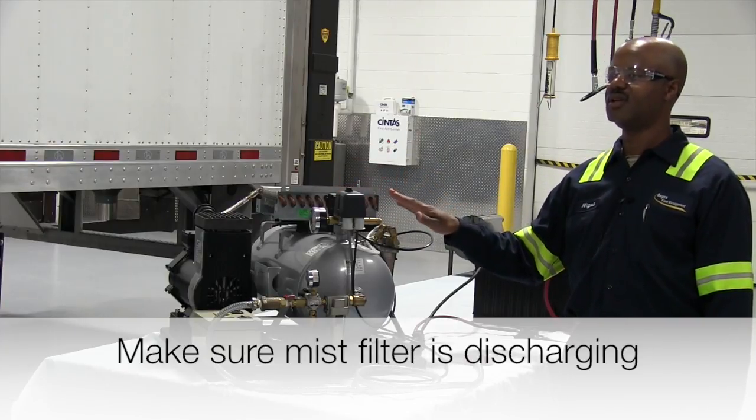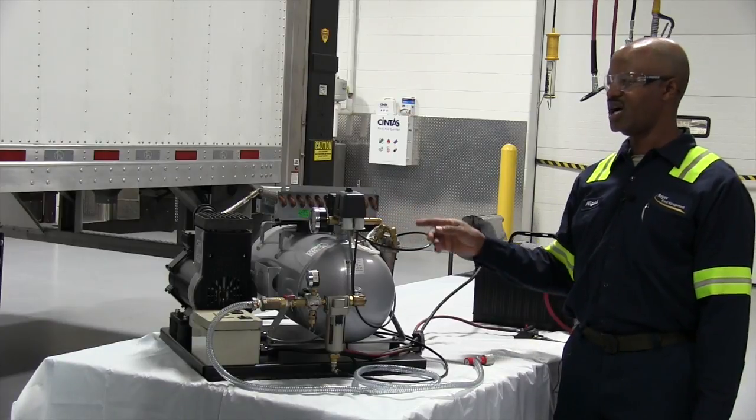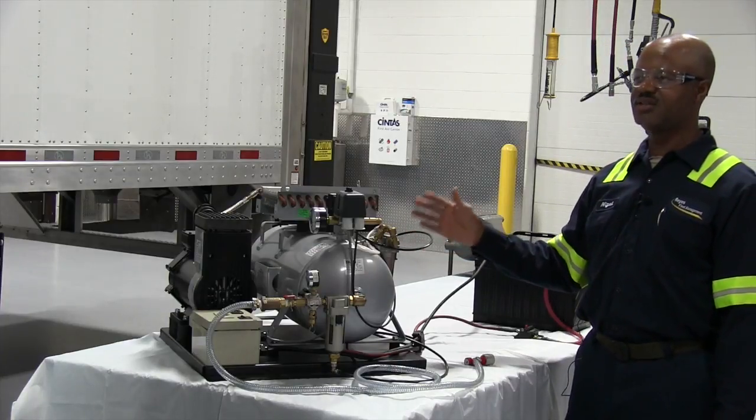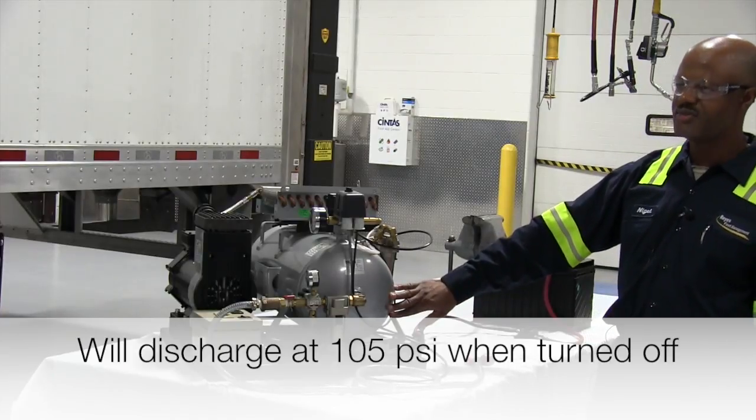The mist filter solenoid comes on for 3 seconds per every 20 minutes, and when the compressor shuts off it discharges right away. What it does is discharge the moisture at the bottom of the tank.